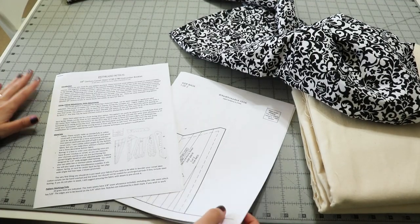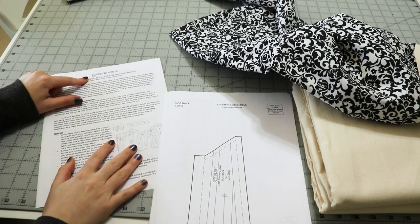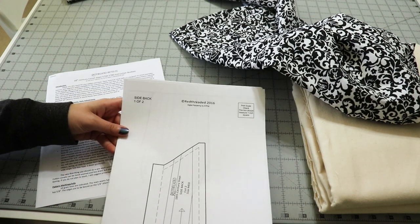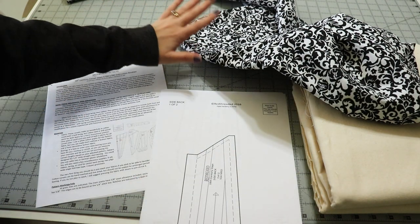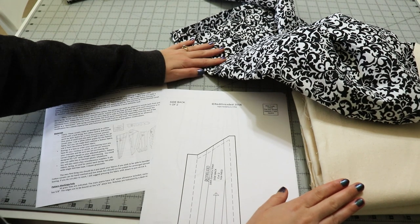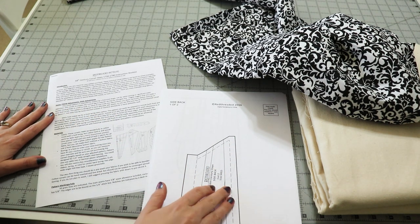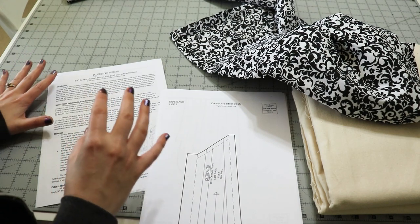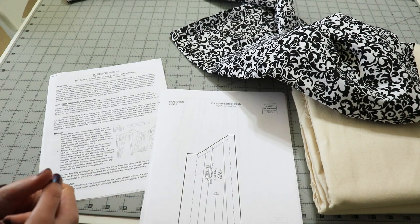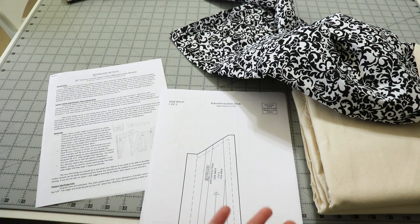For today's project we are making Red Threaded stays - 18th century corset stays. I have my pile of paper pattern pieces, cotton for lining, and duck canvas for my mock-up. The mock-up portion and how to transfer the pattern will be in a Patreon exclusive video in my video tier, probably around when this video comes out.